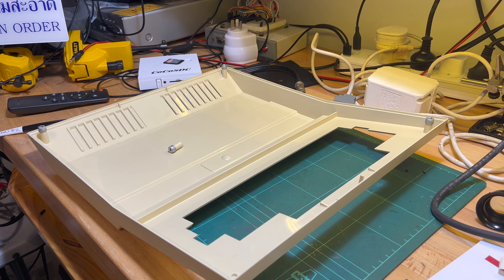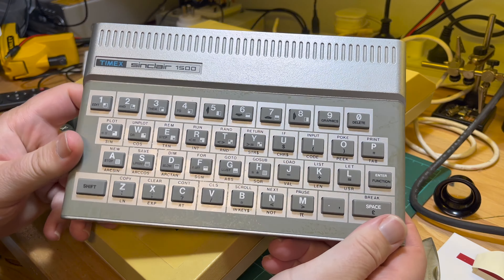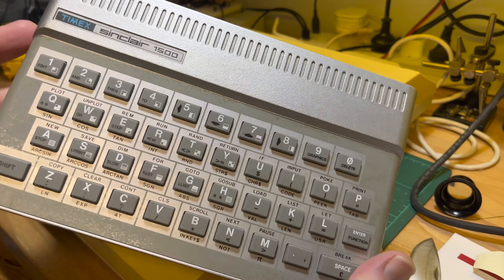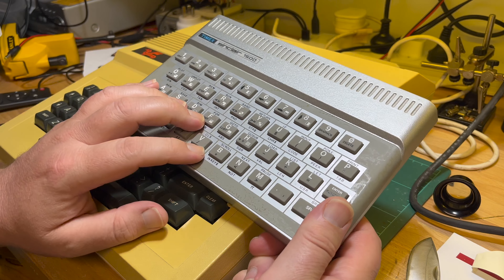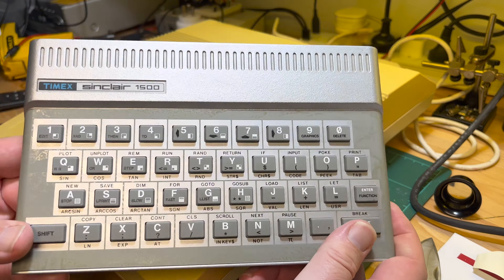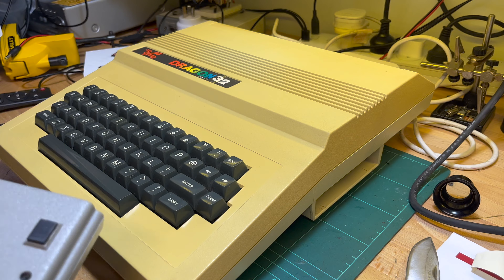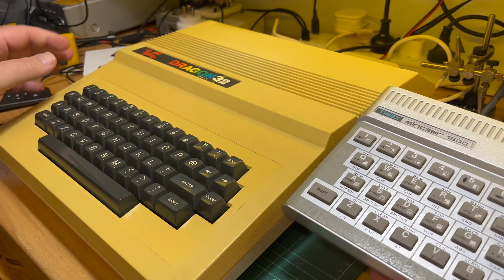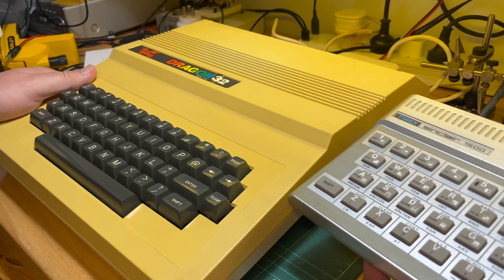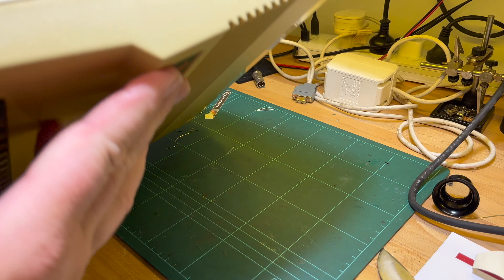The first Dragon 32 is done. Now let's have a look at the second one. I've also got this - an Timex Sinclair 1500 from the US. You can tell what it looks like: it's a ZX Spectrum case basically. So this is a TS1000 with 16K RAM in a ZX Spectrum case. The idea was I thought it would be interesting to compare the design philosophies between Sinclair and Dragon Data.